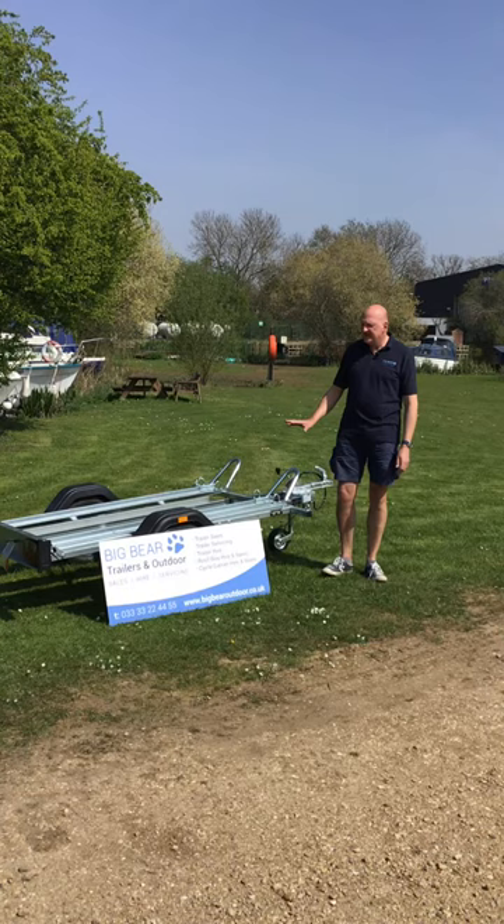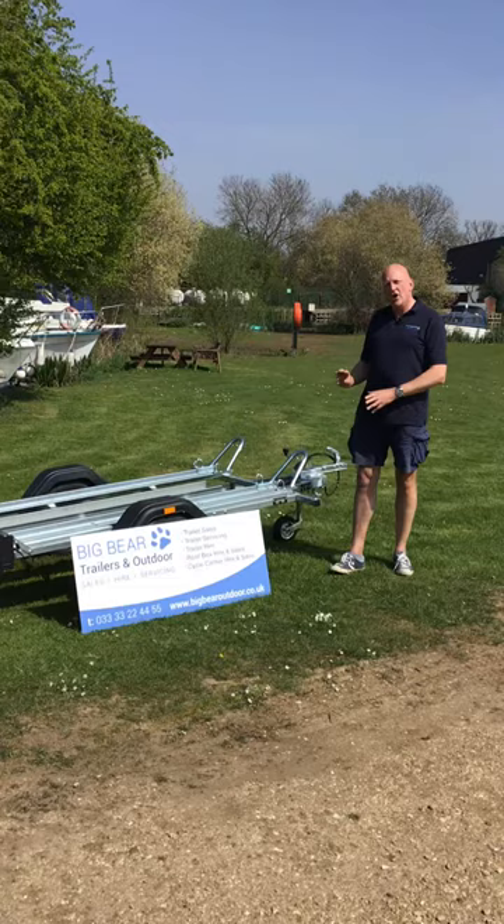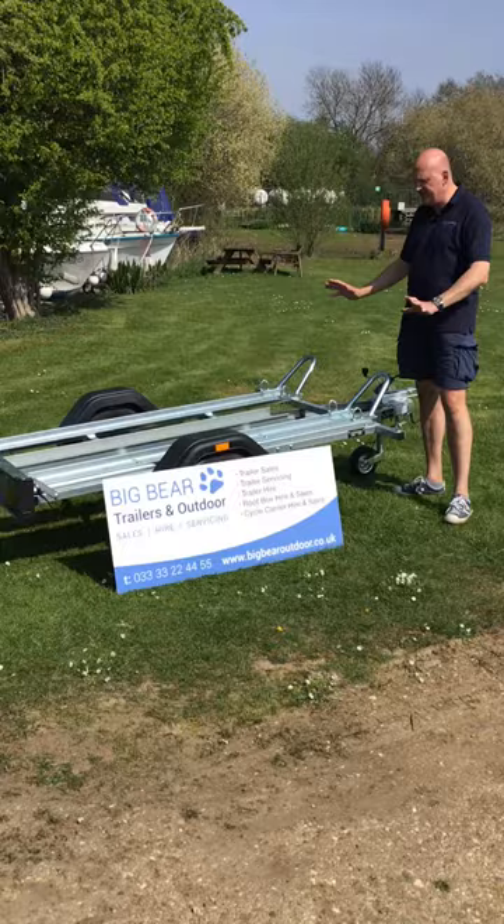Welcome to Big Bear Trailers and Outdoor. Today we've got a review for you on the Brendrup MC2, which is the Brendrup unbraked motorbike trailer.